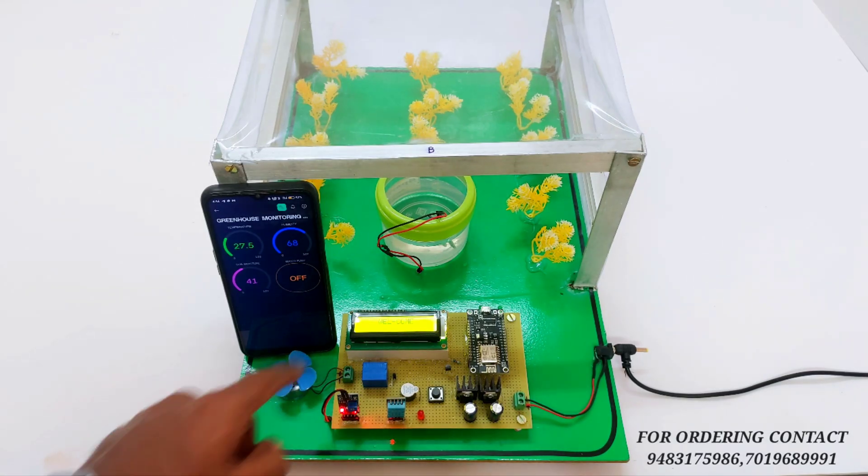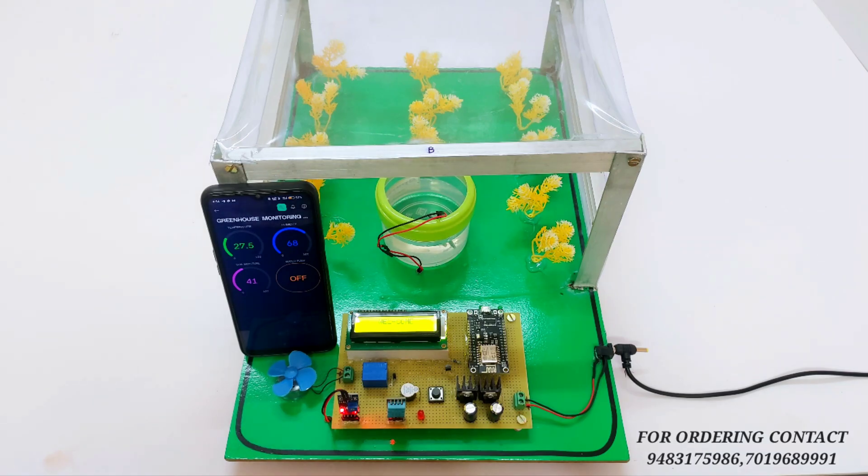As you can see, right now it is showing a welcome message. Once it is connected to the IoT platform, it will show all the parameters.